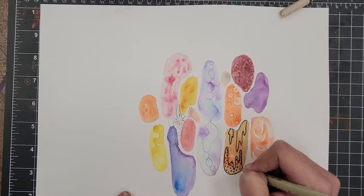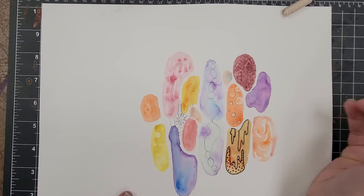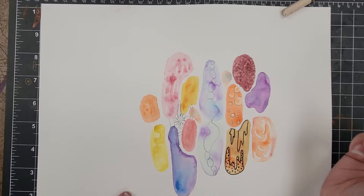I've had people only do it on the white space, I've had people only do it on the watercolor, and I've had students that did a combination depending on what they were feeling.